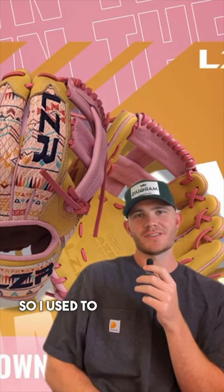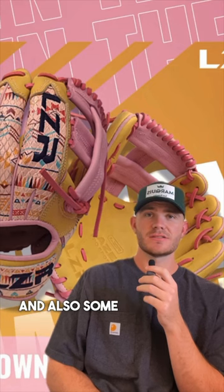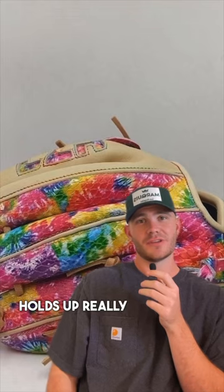Yes — Laser Pro. I used to have one and it is all tie-dye, but they do some crazy designs and also some really cool customs. This was my Laser Pro. I loved it. The quality is really good and it holds up really well.